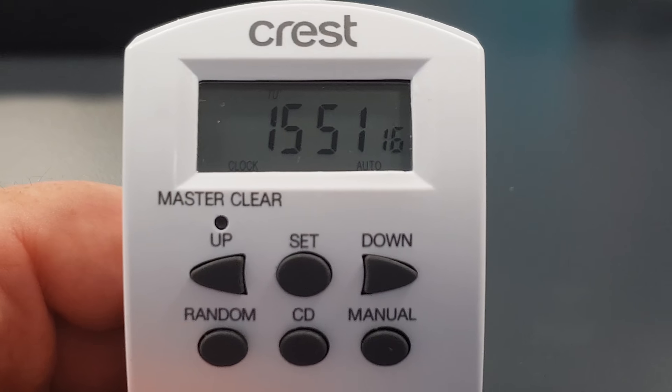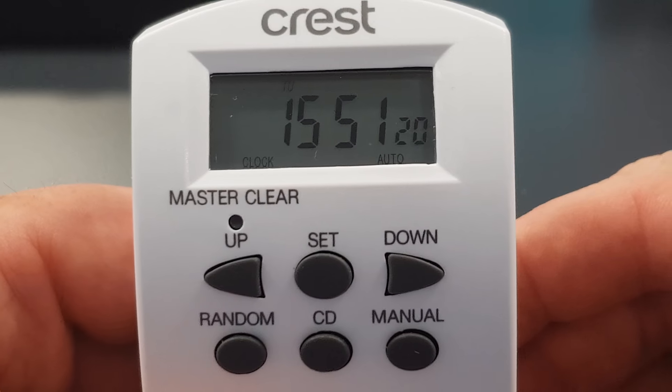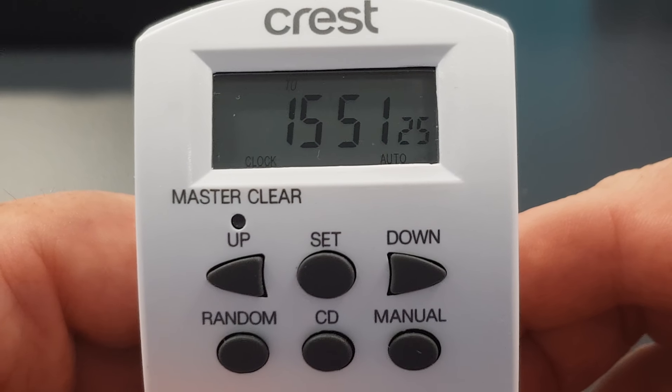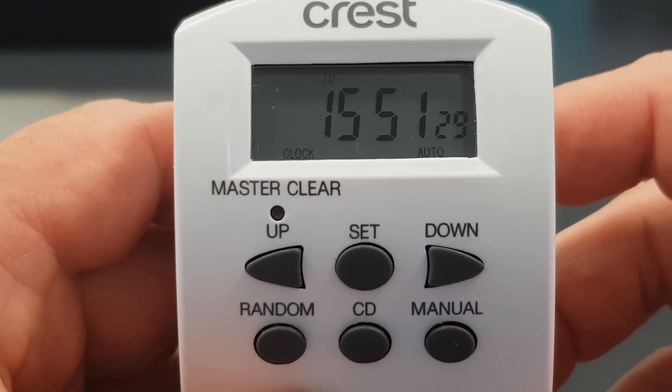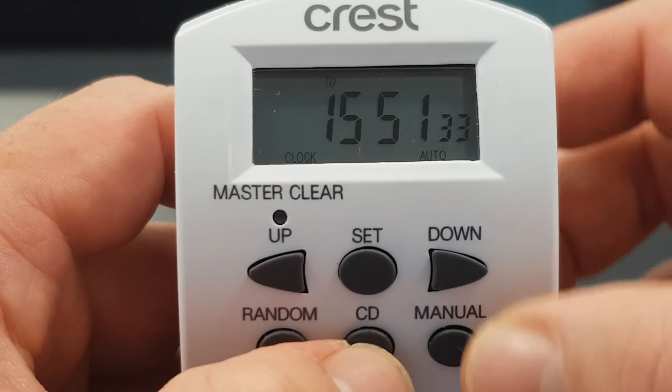One thing you'd like to do when setting up the timer is determine whether you would like 24-hour time or 12-hour time. 12-hour time is a.m./p.m., so to change between the two we hold the set button up here and the CD button together.